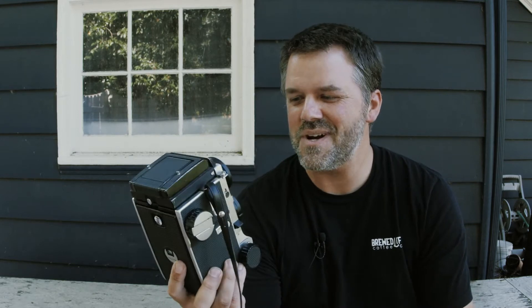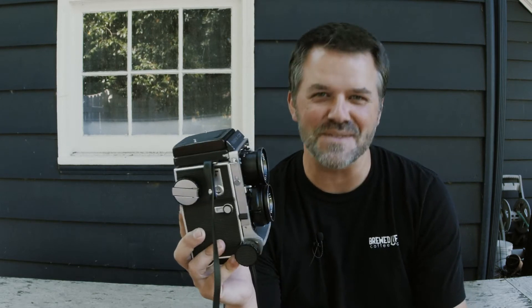Number one: they're super dang cute. Who wouldn't want to hold this, have this as an accessory? Number two: there is no mirror slap. You've got yourself a leaf shutter — super quiet — and there's nothing getting out of the way because it's a separate lens. Camera shake is minimal and it's quiet if you need to be quiet.